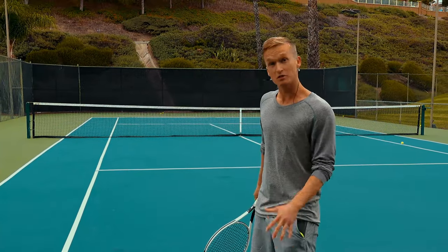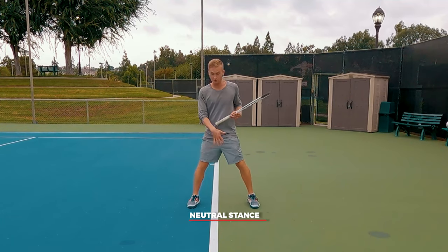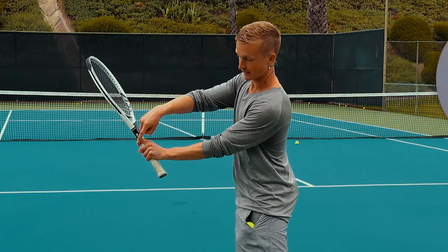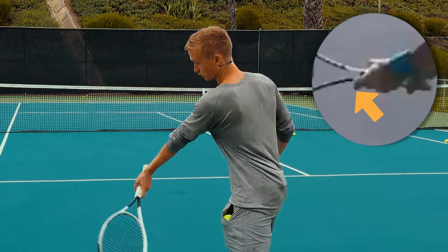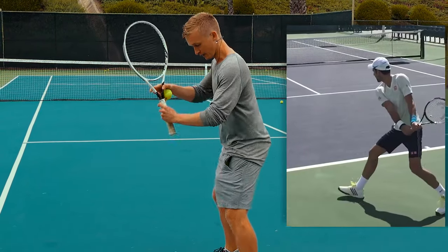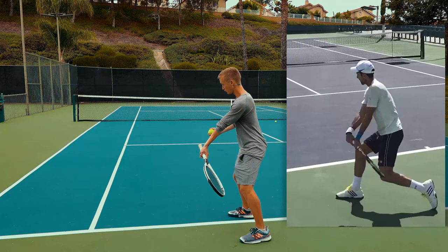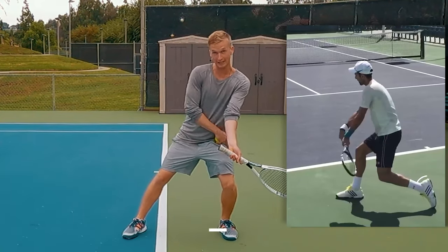For the exact step-by-step process: feeding yourself some balls, load up in a neutral stance a little more than shoulder-width apart. Grip the racket with your non-dominant arm, emphasizing the index finger higher than the rest of your fingers — this gives you even more leverage at contact. From this position, prep your racket lined up with your back leg, wrist in an extended position so the butt cap is facing towards the net.